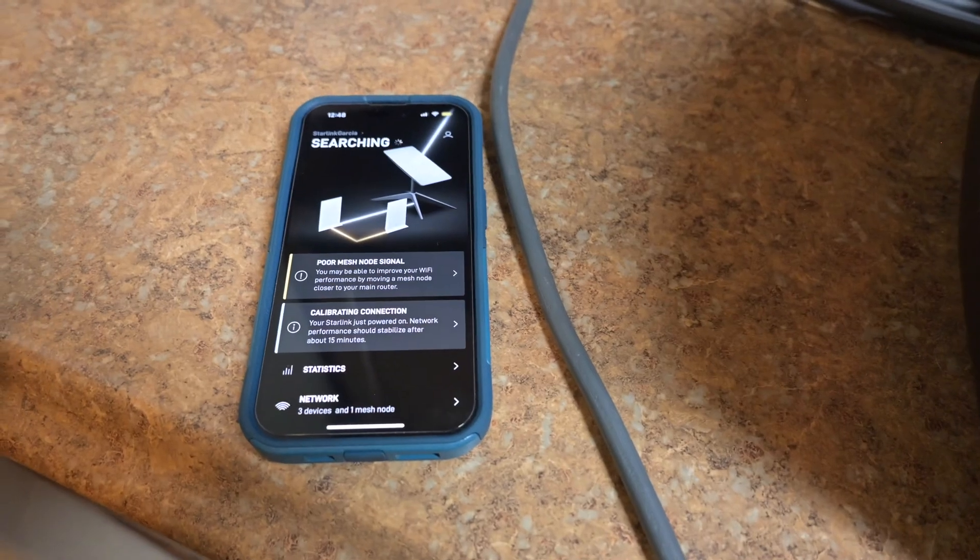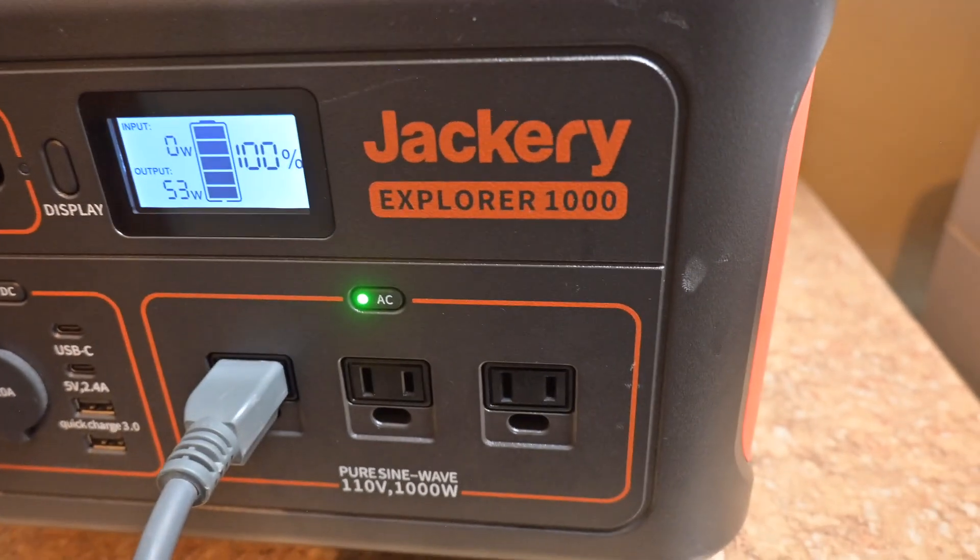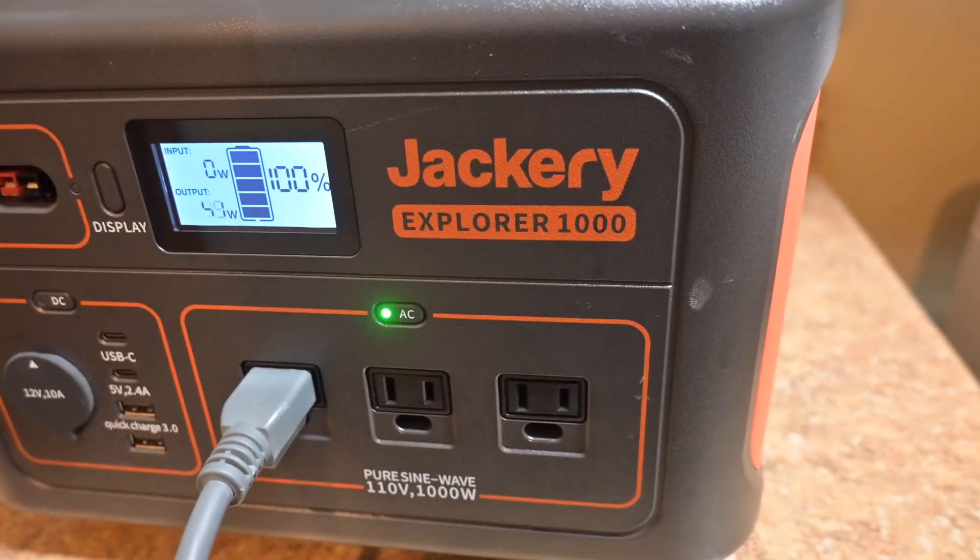Right now Starlink is trying to boot up and doing its thing. On the phone it's searching for a satellite signal. It is pulling about — I've seen it go up to about 63 watts.